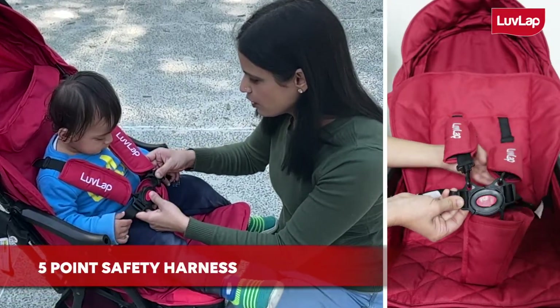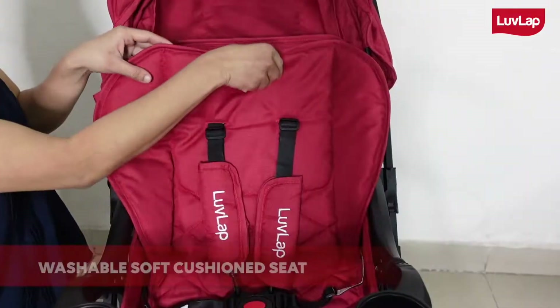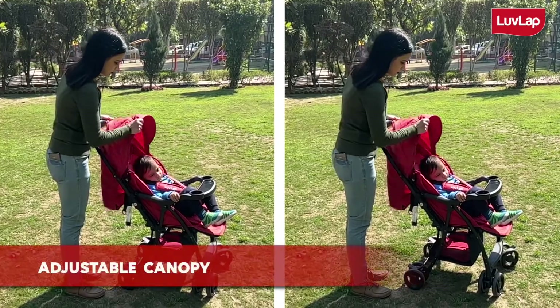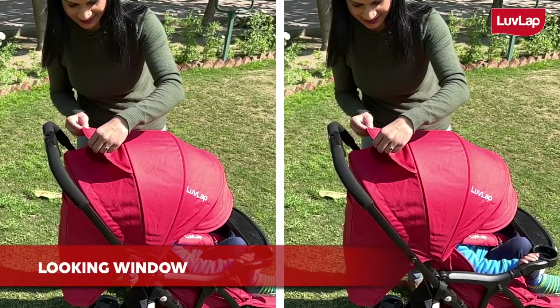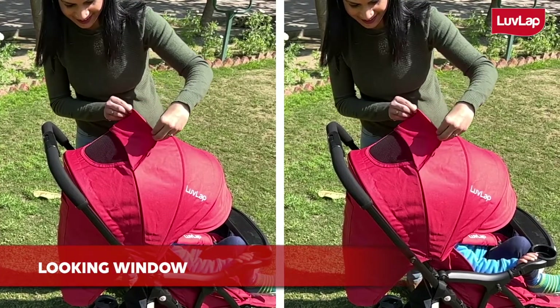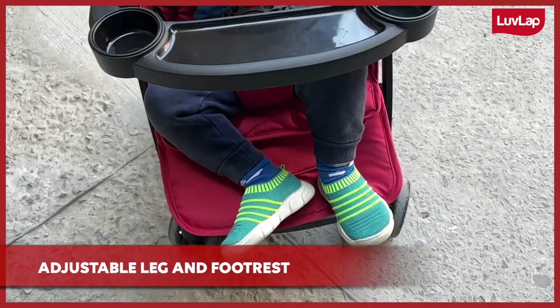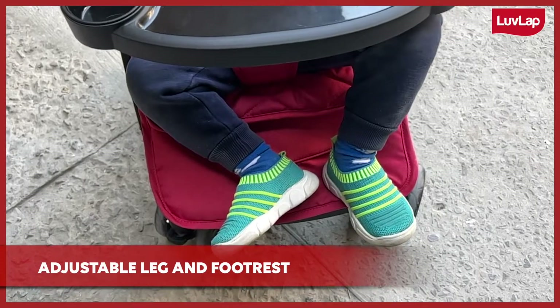It has a 5 point safety harness for child safety and a washable soft cushion seat for babies' comfort. It also has an adjustable canopy along with a looking window to check on babies while strolling. The leg rest and wide foot rest can be easily adjusted as per your child's requirement.